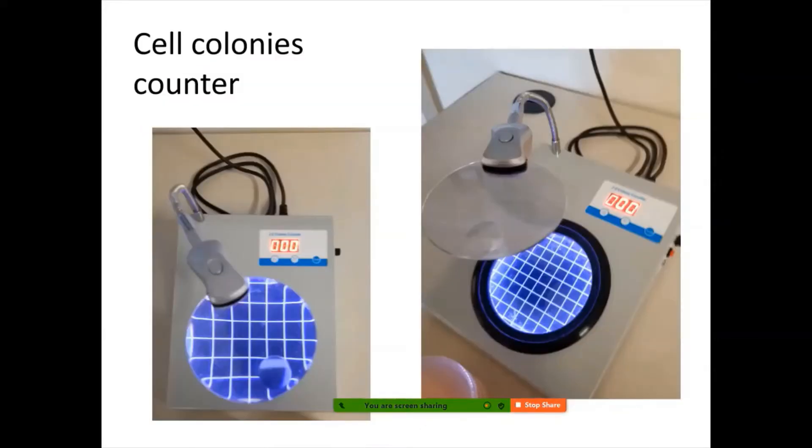A piece of equipment you need to know is the colony counter. In the past we used to have a pen to attach to it, but unfortunately we've lost that pen. Nevertheless, this machine is very useful for us to see the plate much more clearly. There's white light in the background to help students see the colony or inhibition zone more clearly, and there's a magnifying glass on top as well. There's also a counter so you can press up or down to record the number of colonies you're counting.